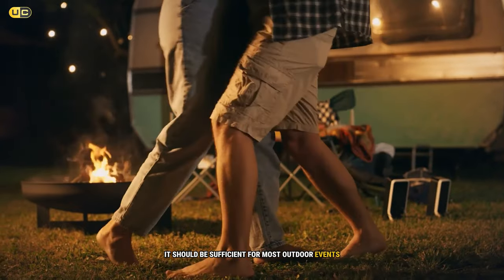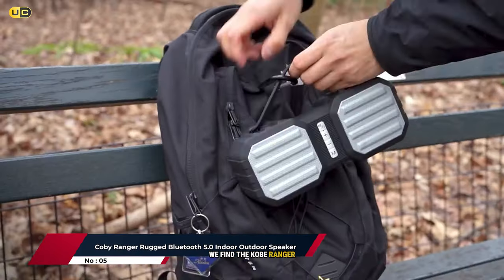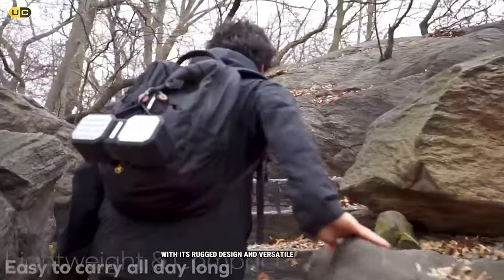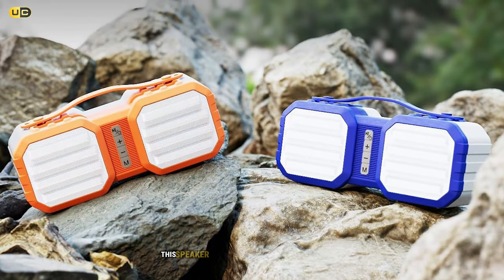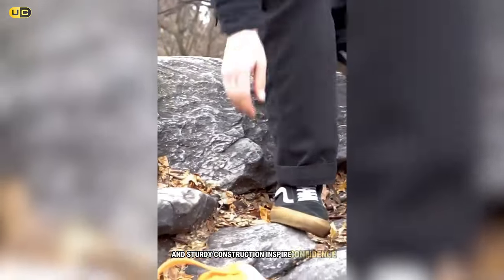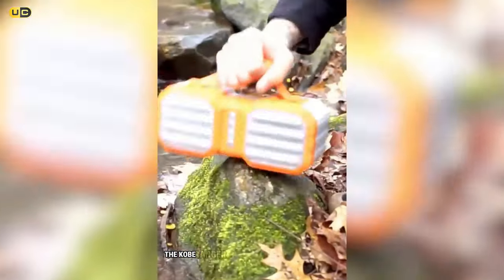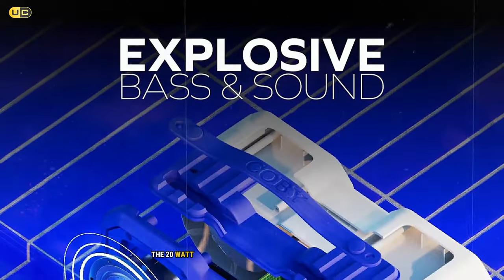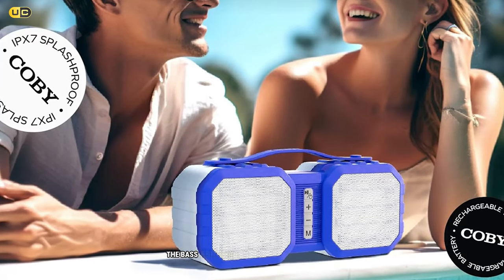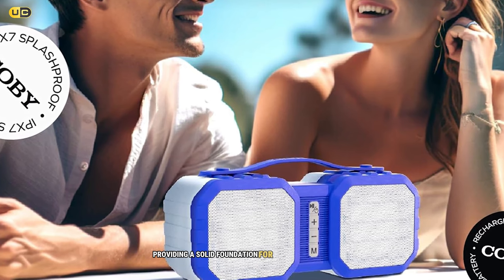At number five, we find the Kobe Ranger, a speaker that lives up to its name with its rugged design and versatile performance. From the moment I picked it up, I could tell this speaker was built to withstand the elements — the rubberized exterior and sturdy construction inspire confidence. Sound-wise, the Kobe Ranger punches above its weight class. The 20-watt output delivers clear, room-filling audio with noteworthy bass response for a speaker of this size.